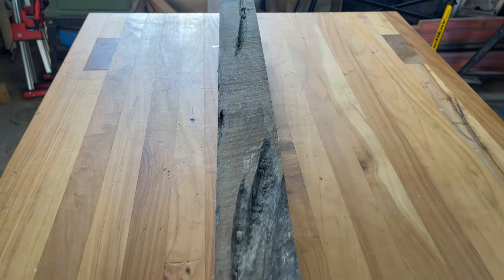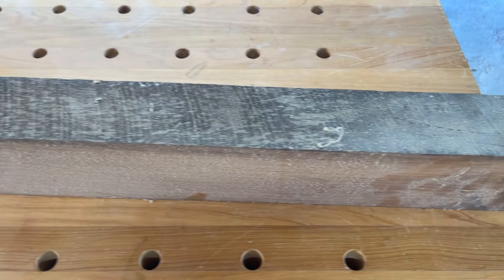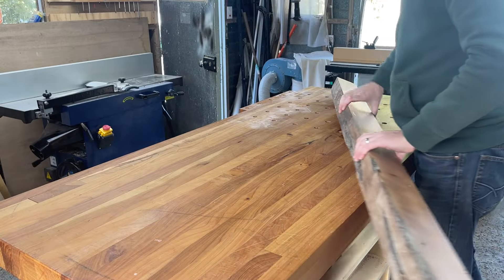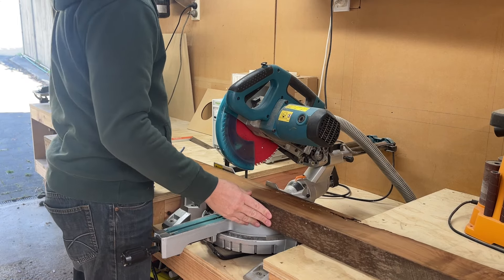If you've watched some of my videos before you'll know that I love board games and I'll jump at any excuse to combine my two hobbies. So today I'm going to make a dice tower, and I thought it'd be cool to make it out of this old fence post that I've had lying around forever.